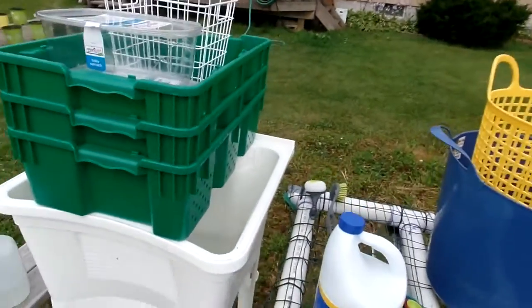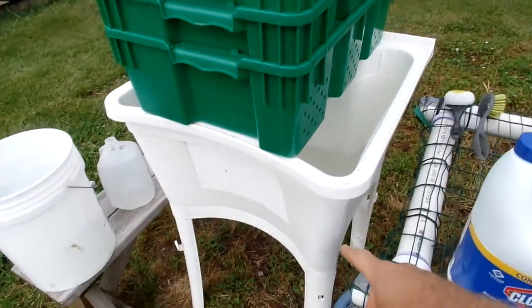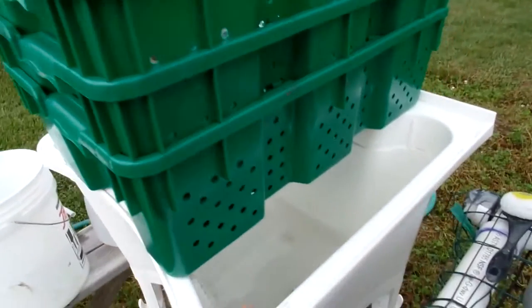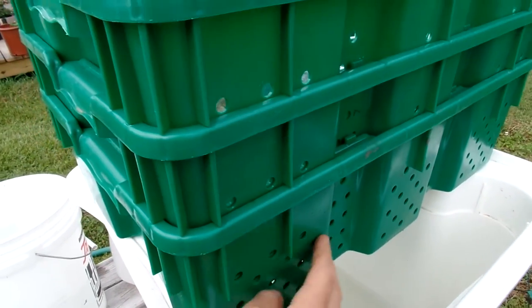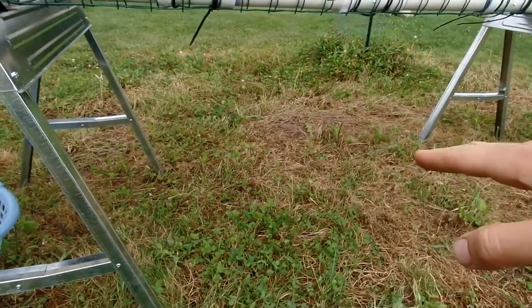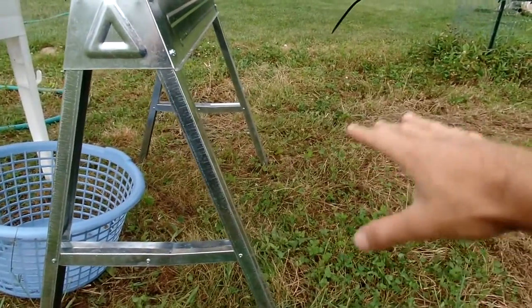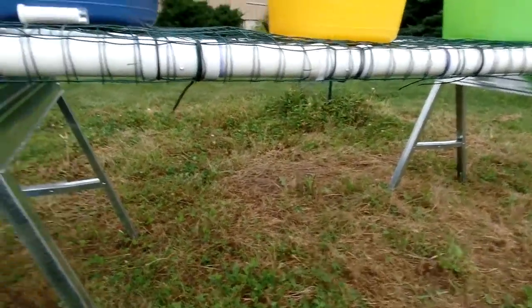If the produce is very dirty, with a lot of attached dirt and soil, we have this freestanding sink through which water can be sprayed, and the tubs have holes allowing the water and dirt to flow through. There's a slight slope to the ground — the table is set up on a flat section, and then there's a slight slope into a little ditch, so all the water runs that direction, keeping things as clean as possible.